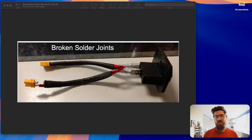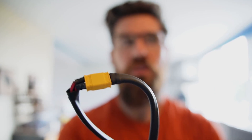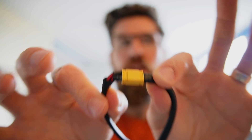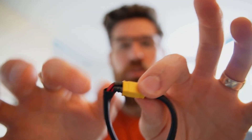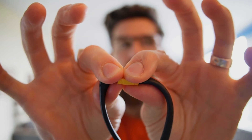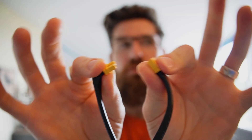These XT-30s are really quite prone to snapping off. The biggest reason this happens is that too many students disconnect them by pulling from the wires. You never want to do that because you're putting stress and strain on those soldering joints. Instead, you want to pull from those yellow connectors themselves to decompress the connection — that gives you the most likelihood of your solder joints not breaking off.